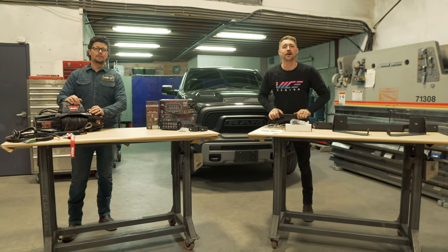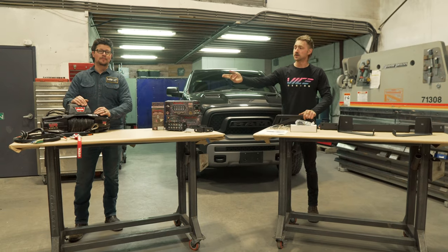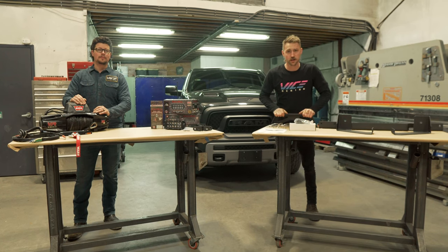Hey guys, welcome back. For those who haven't met us, I am Quinn and I'm Josh, and today we are going to install a winch behind the factory bumper on this 2015-2018 Ram Rebel truck.